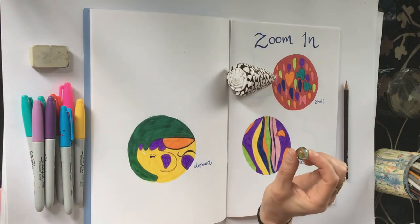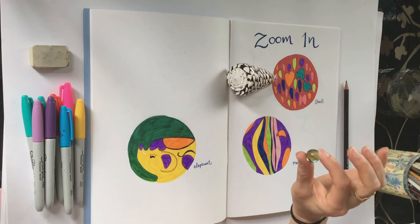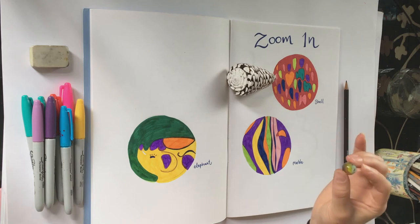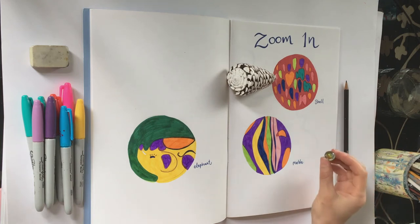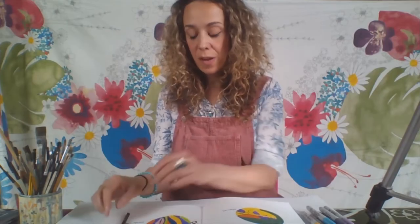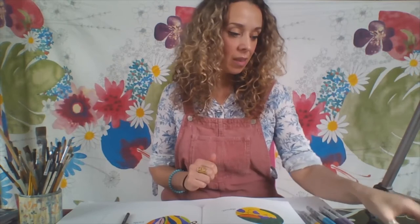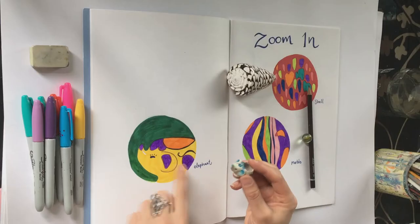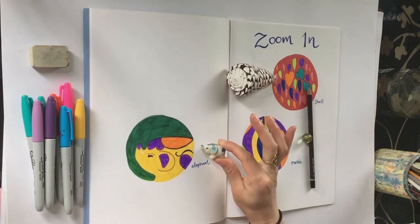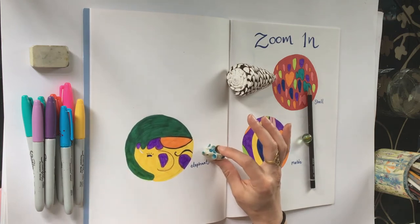The second drawing I made was from this marble. If you look really closely at the marble you can see there's loads going on — swirls of colour and lots of reflected light — so I had a go at drawing it, then used my felt pens to colour all the different patterns. Lastly I made a drawing by looking at this little elephant, and again I did the drawing and then coloured it in using my felt pens.